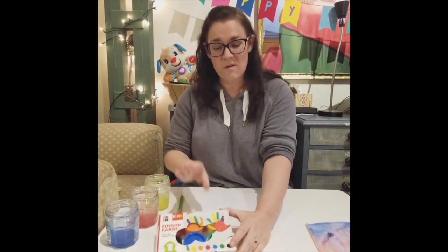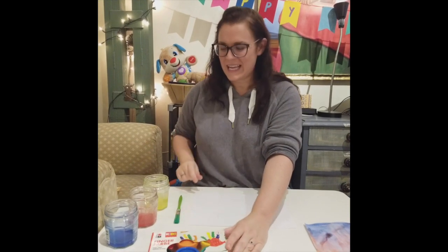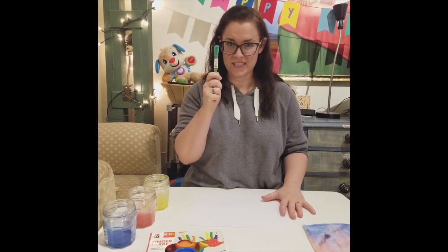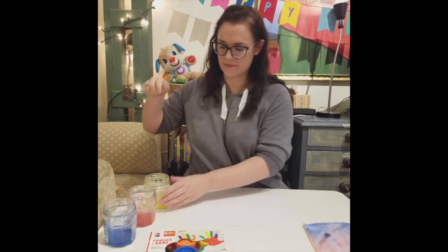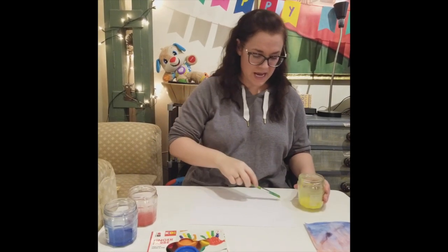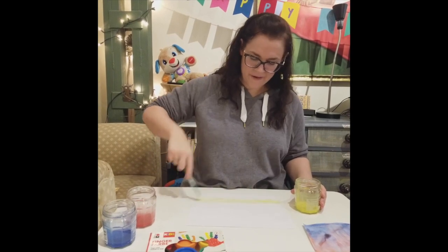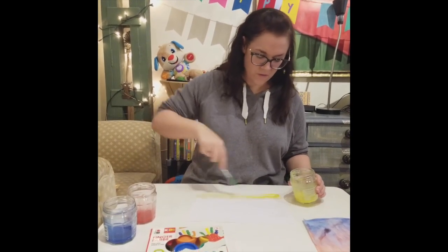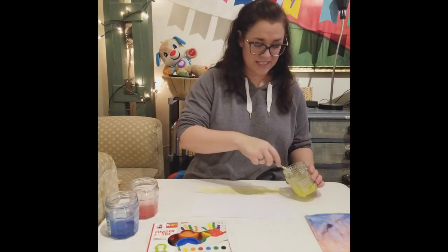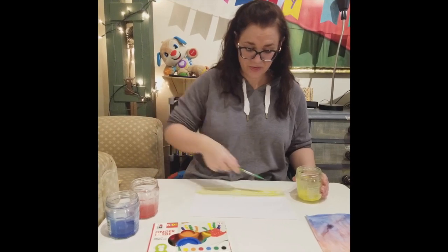It moves a lot. So if you only have the regular paint, just add a little bit of water and then you'll have your watercolors. To begin, I'm going to start with my yellow. I'll dip my paintbrush in here and I'm just going to make a line across my paper. I want a stripe of yellow. Grab more paint and keep going.